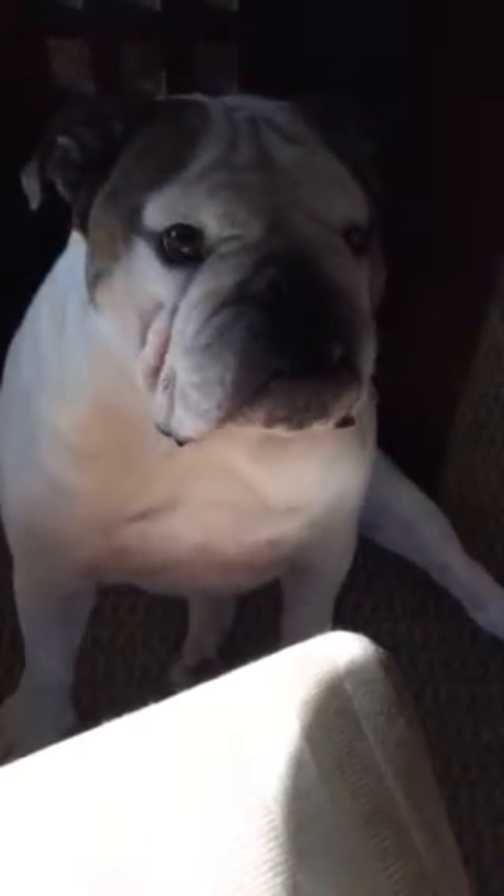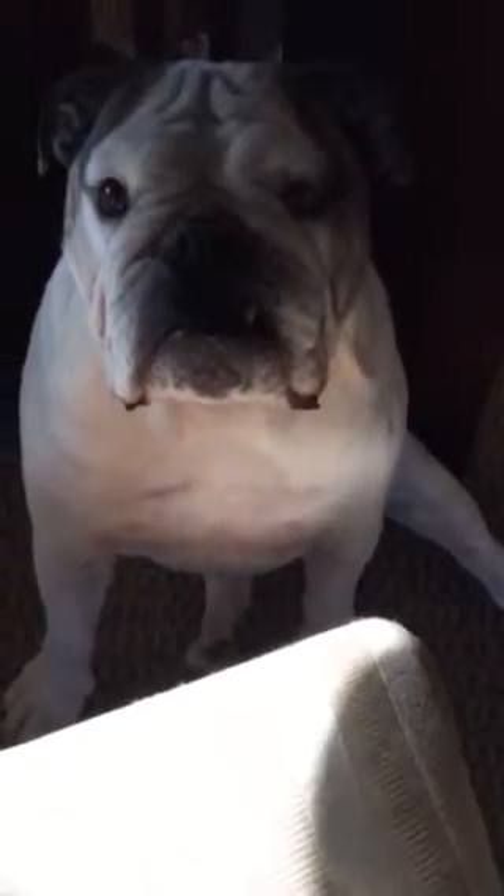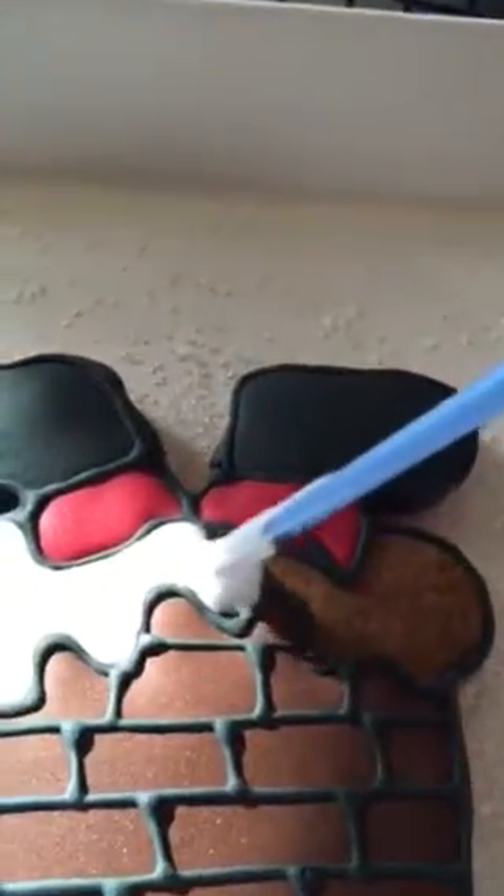Okay everybody, I am going to resume the position and watch as my lady makes number 14 — the finishing touches of Santa coming down the chimney. Let's see if I can do this and film it.